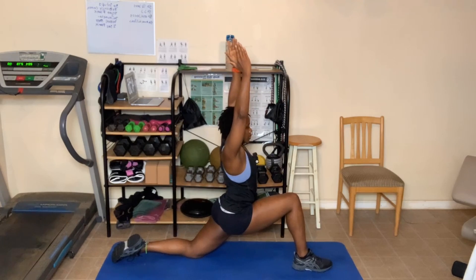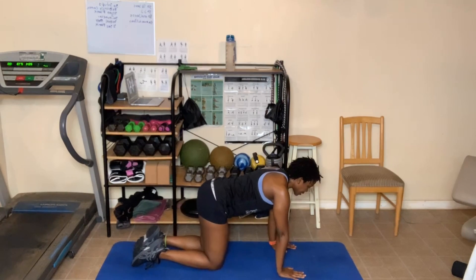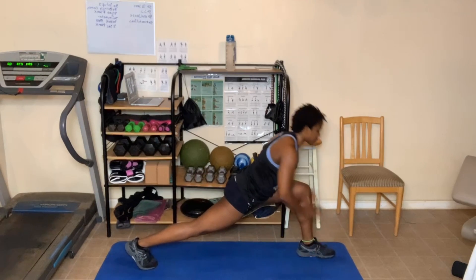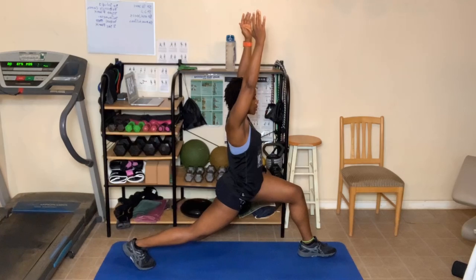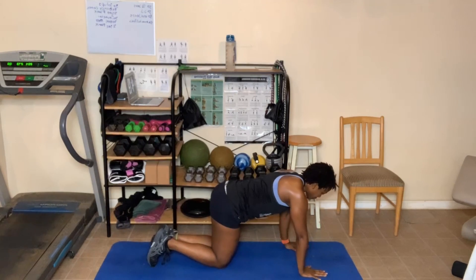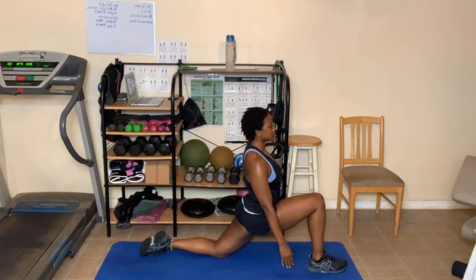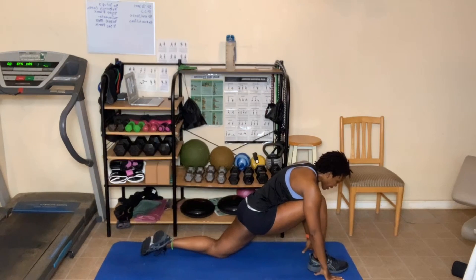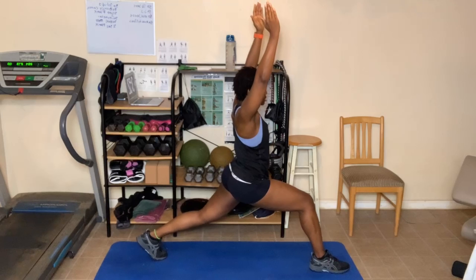One more deep breath in. As you breathe out, come back down. Take that right foot, move it back — make sure you're in alignment. This time take your left foot, move it forward. Take that back foot, go up on the toe for a little lunge. You can stay here, or come up higher — hold on to the wall or something. Two breaths. One more deep breath in. Come back down. Put that right knee on the floor. Take that left foot, move it back. Make sure you're back in alignment. Take that right foot, move it into the runner's stretch. Two breaths here.